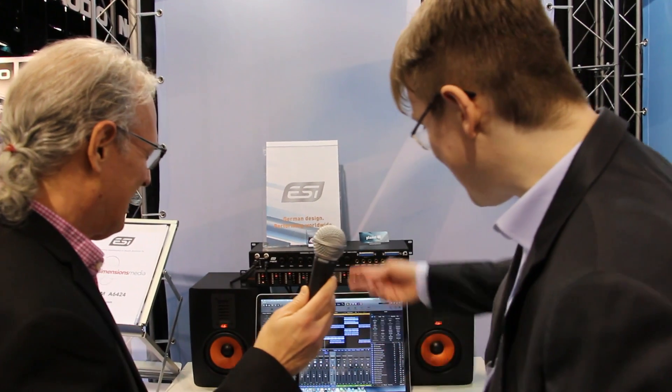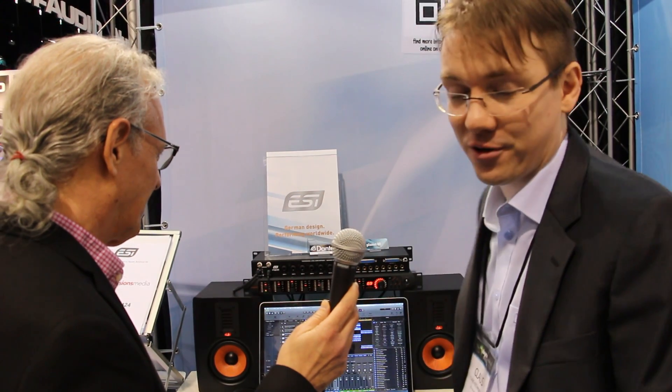Hello, welcome to the ESI booth at the NAMM show. This is our new network audio interface, it's the Planet 88, using the Dante protocol. It's a 19-inch box with eight inputs, it has eight microphone preamps — you can switch them to Hi-Z guitar inputs or use them as line inputs, balanced of course.